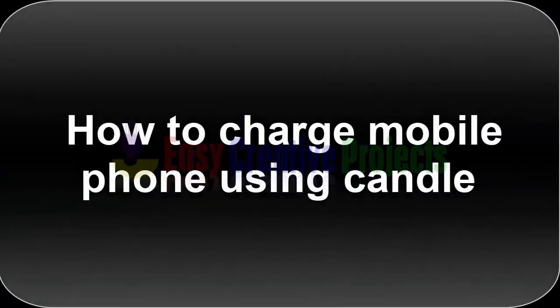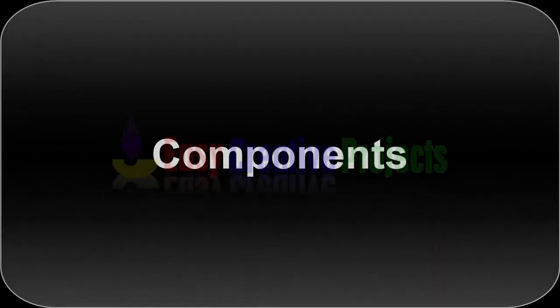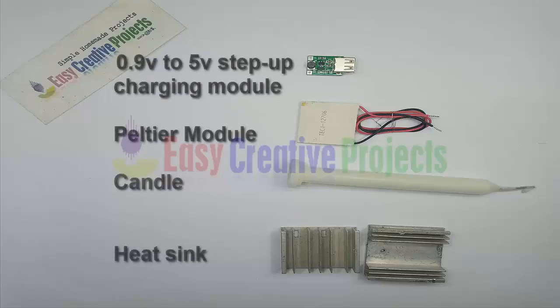Hello friends, today we learn how to charge a mobile phone using a candle. For making this project we need some components: a step-up charging module, a Peltier module — I use a 6 ampere Peltier — a candle, a heat sink, and heat sink paste.